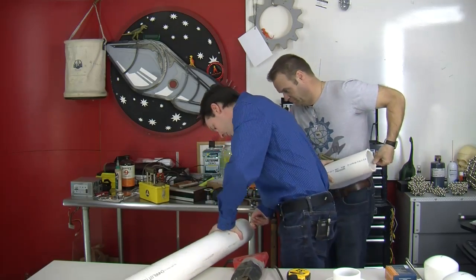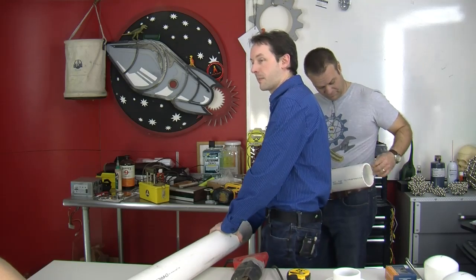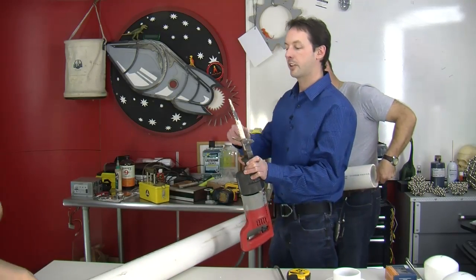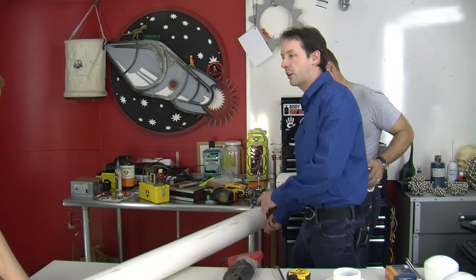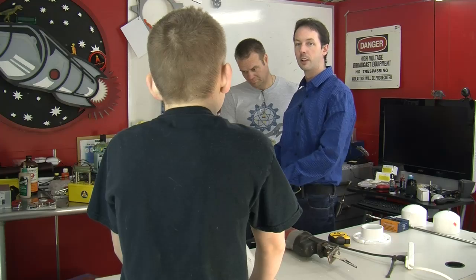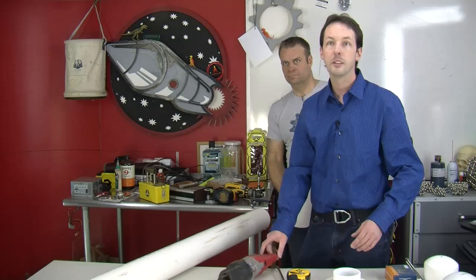There's your word of the day: kerf. Kerf is the thickness of the blade when you make a cut — it's about 1/8 inch of material that gets turned into sawdust. If you start with something that's 8 inches long and you cut it with that blade, now you only have 7 and 7/8 inches of material — that's kerf. For this, we can just ignore it, but when you're doing really precision stuff, you have to take that into account.